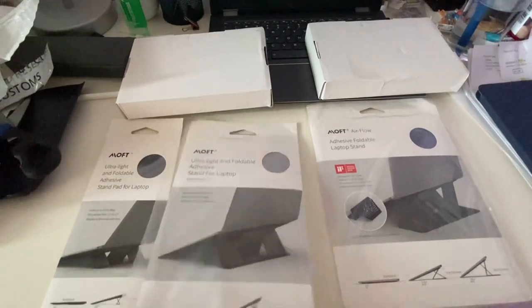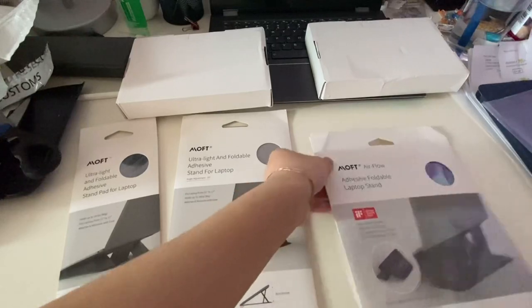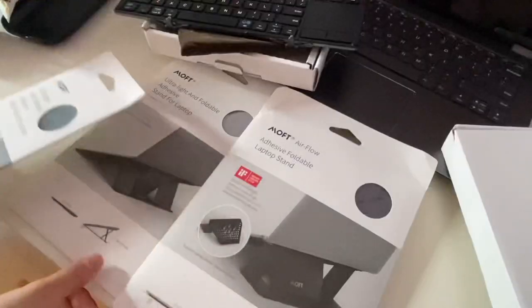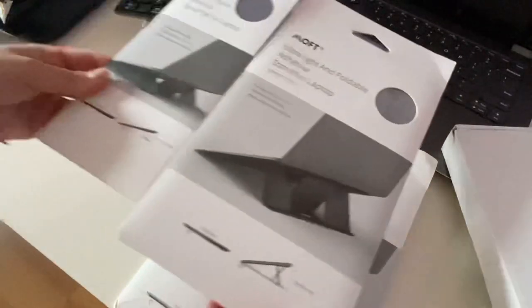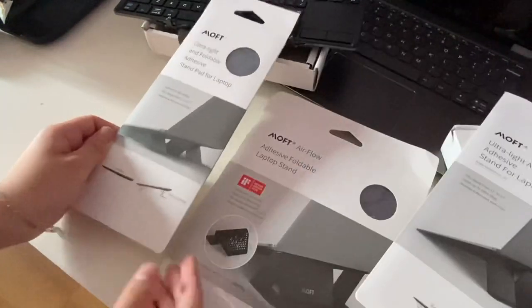Stay tuned, and back to the unboxing. So all the products in this video are from Moft — M-O-F-T — a product that follows the invisible design philosophy: unseen when attached, unfelt when worked on, unnoticed when carried.